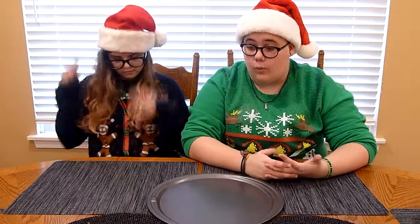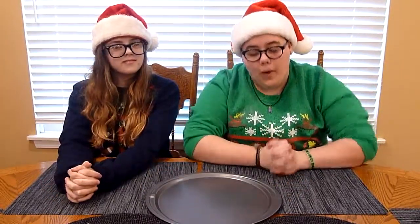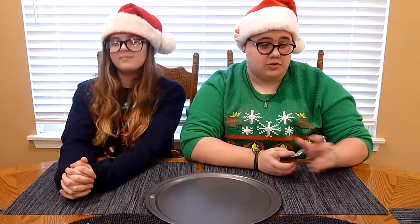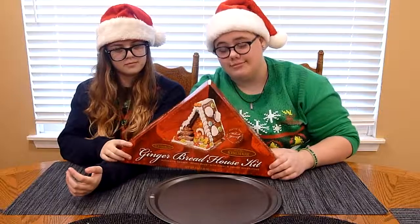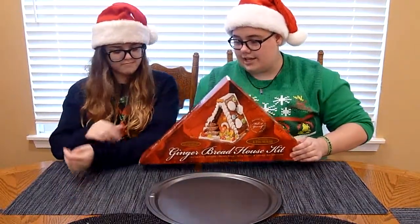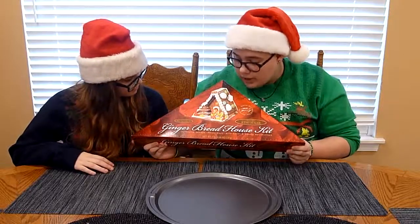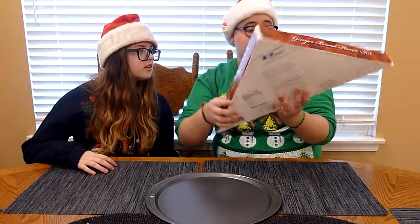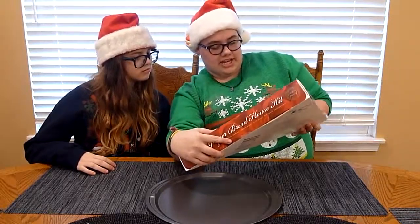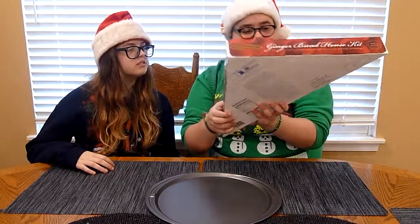Now you may think, why are you at a table? And why do you have a pan in front of you? Well, to answer your question, I'll just bring this here. This is a gingerbread house kit from the grocery store I work at. It's called like a cottage — I guess it's a house kit. It's like authentic German Hexen house with candy and cookie decorations.